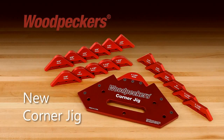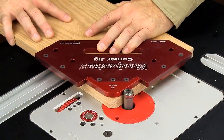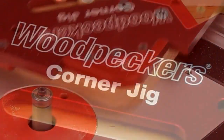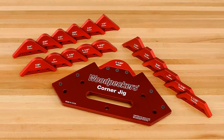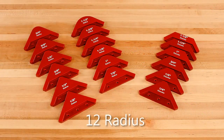Woodpecker's latest one-time tool is the corner jig like no other. This new jig is the perfect tool for either a router table or handheld router to quickly create perfectly radiused or chamfered corners with a minimum of setup. The corner jig is CNC machined from cast aluminum tool plate to ensure a perfect fit with all 18 different replaceable corner inserts, which includes 12 radius and 6 different chamfered sizes.